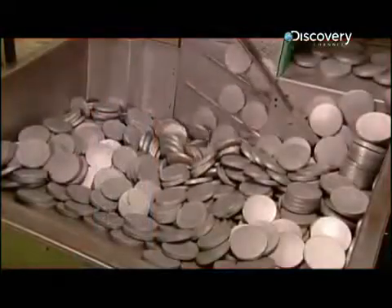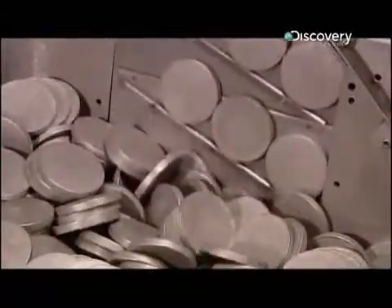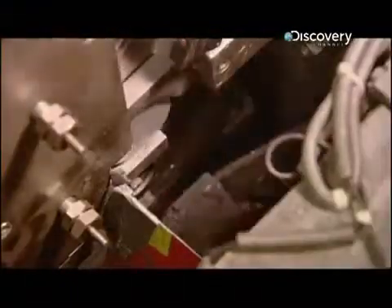Today's bottle starts with an aluminium puck 7 centimetres in diameter. The puck travels down a chute into a punch press, which uses 600 tonnes of force to stretch the puck into a cylinder with a bottom.